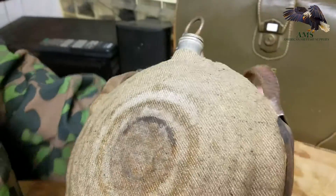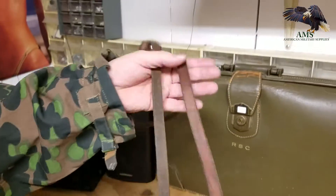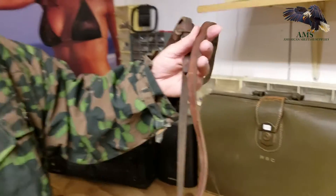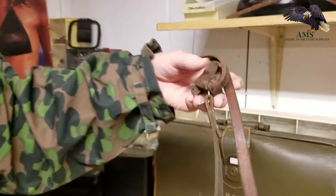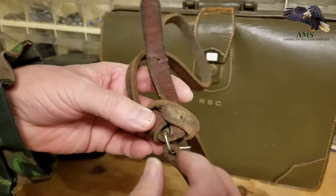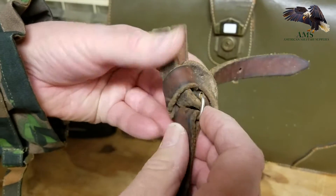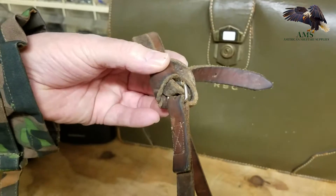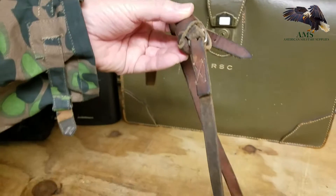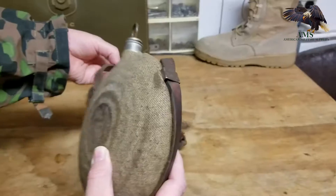We do believe that this is not the original strap, but it's the original size. The original strap would be the same width of 5/8ths of an inch. The leather straps would have had a roller buckle — this does have a roller buckle; it's kind of hard to see, it's inside the knot here. Leather does not hold up well over 150 years, so we believe this has been replaced, but it does suit it perfectly — it's exactly the correct width.